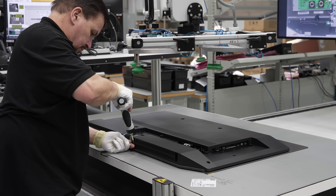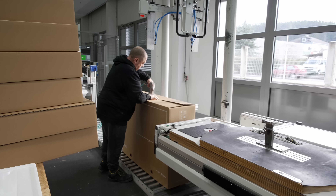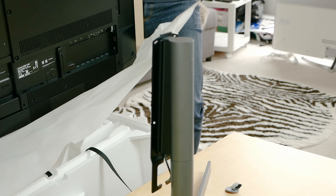Thanks again for your support. So I've shown you a Loewe OLED TV being assembled and boxed up at the factory, but what happens when customers receive it in their home? Well, it just so happens that I've done an unboxing video of a Loewe OLED, which is arguably the most well-packed TV I've ever unboxed, so go watch it here.